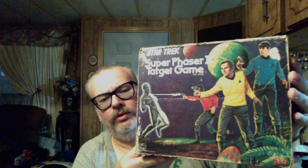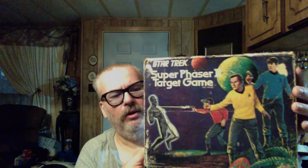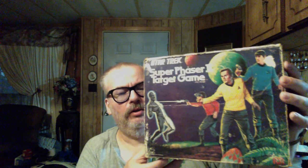Here's the front of the box — really cool artwork. This is made by Mego, who made a lot of Star Trek toys back then. And the toys shown on the box, I'm definitely going to look them up and see if they exist.